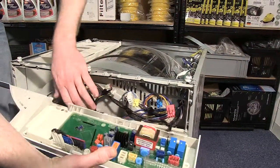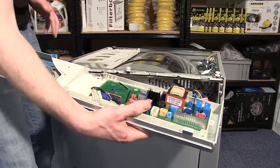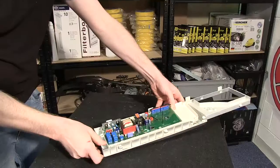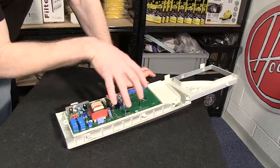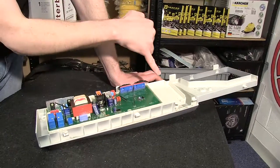Once you've disconnected all the electrical connectors, place the control board and circuit board on a flat surface. Next I need to separate the circuit board from the control panel by undoing the six cross-headed screws.